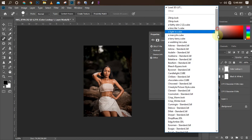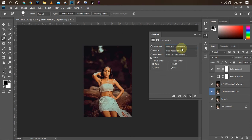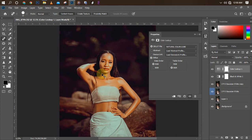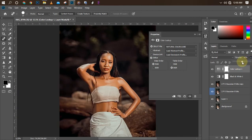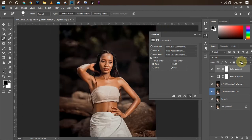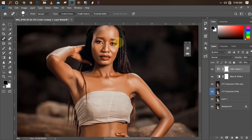I'll pick one of my Color Lookup presets to harmonize all the colors together. I'll go to Natural Color — as you can see that looks nice, but the color effect is too strong on the model's skin, so I'll reduce the Opacity a little bit and also reduce the Fill. We have something very nice there. The next thing we need to do now is to clean the eyes — as you can see the whites of the eyes need brightening.